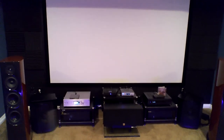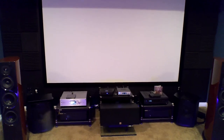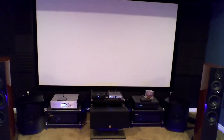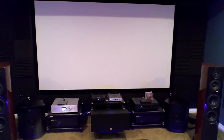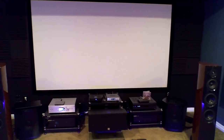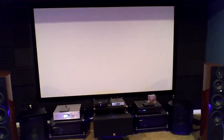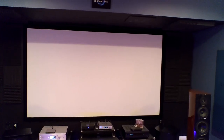Back behind that screen room are my two preamplifiers. One is a home theater processor, the Marantz AV8802A, which I use for home theater. And for music, for 2-channel, I have a Balanced Audio Technology tube-based preamp back there. I was enamored with the tube sound. I went out and purchased one used just to see what it was all about, and I really like it for music. It brings a little bit more warmth, and the instruments sound a little bit more natural to me with the tube-based preamp.